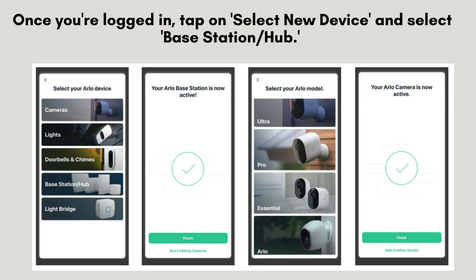Once you're logged in, tap on add new device and select base station/hub. Follow the on-screen instructions to add the base station to your Arlo account. The app will guide you through the process of connecting to your base station and syncing your Arlo cameras.